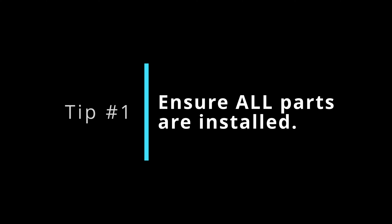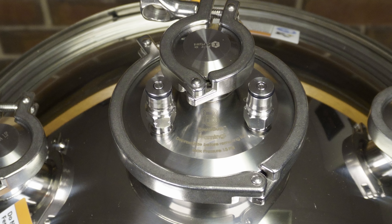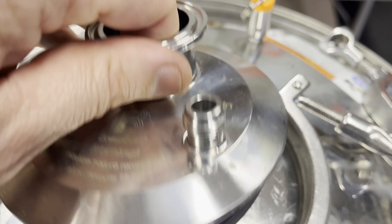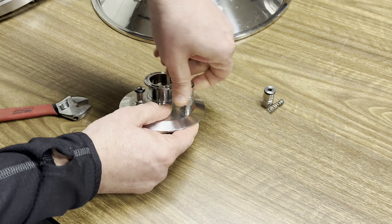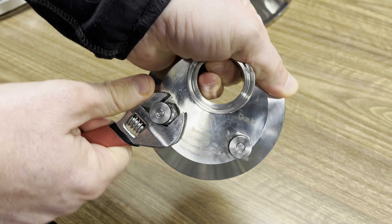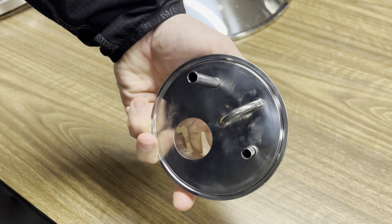Tip number one: make sure that you have all the parts you need. One cause of pressure loss I was dealing with and didn't realize initially was that I was missing an important part — a beverage dip tube as part of the pressure lid that came with the X2. It came pre-assembled in the box, so I figured it was good to go. Mine was missing the dip tube under the beverage ball lock post. That dip tube has the O-ring that creates the seal between the ball lock post and the lid, so if it's missing, no amount of tightening will seal it.